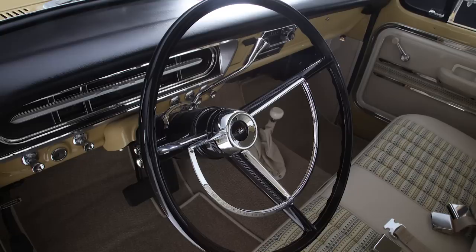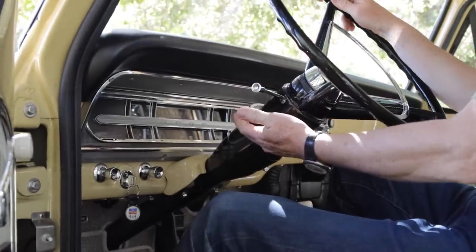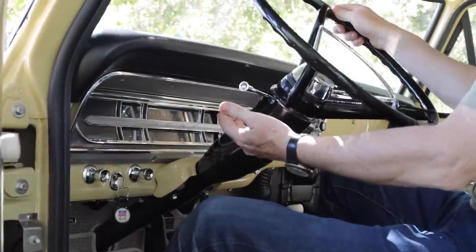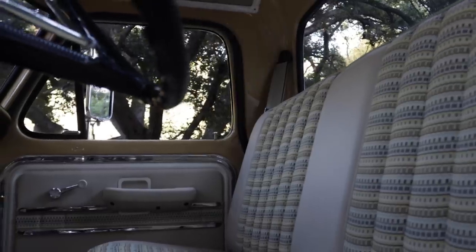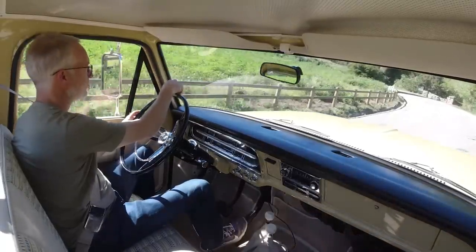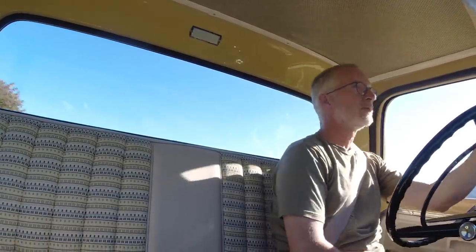The steering wheel is original to the truck, fully restored. It has been fit onto a custom ididit column which allows tilt functionality — a nice value-added there. Originally the truck would have come with lap belts. As you can see, we have upgraded it to three-point belts. We reinforced the B-pillar to properly hold those belts and pivot points, and then we color-matched the seat belts to match the rest of the interior trim.